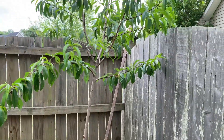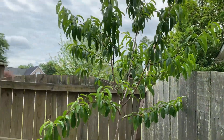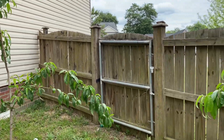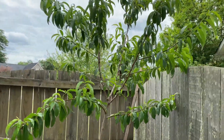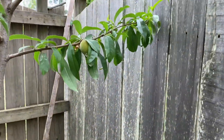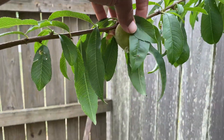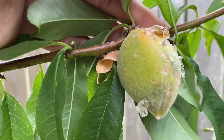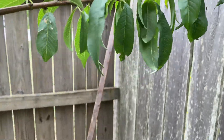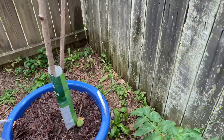I have a peach tree here and a peach tree right here. I don't think I have any peaches left on here, but maybe one, and it's not going to do anything. So I'm going to take it off and drop it down there in the bottom.